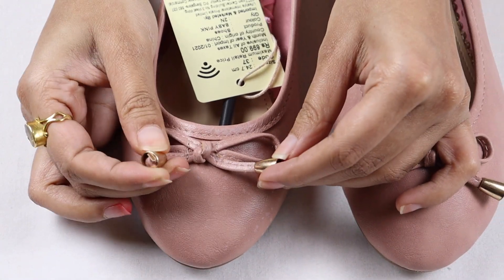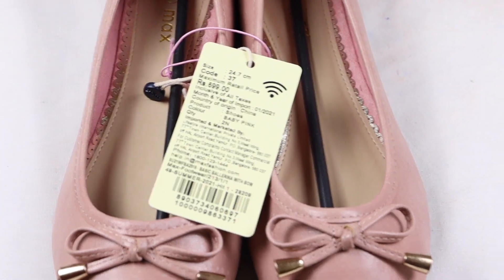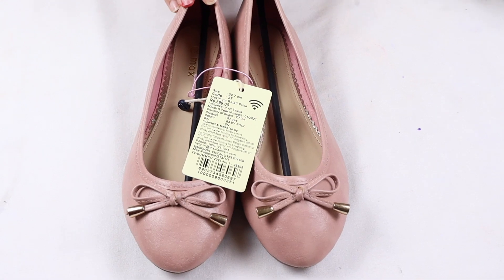You can see that a bow is made here, and you will also get a little gold detail. The MRP is 699. If you like these bellies, you can find the link in the description.